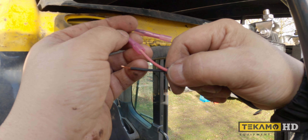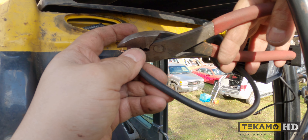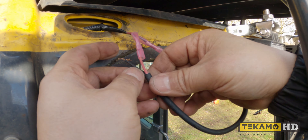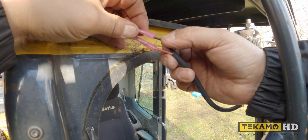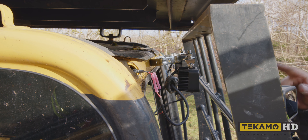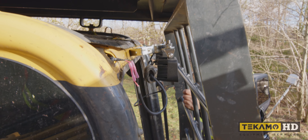If you want to learn more about these styles of plugs — things like when to use them and what the colors mean — we'll include a link in the description below. Twist the wires a little bit just to make sure that all the strands get in between the butt connector. I'm just going to test the light to make sure that it does work, because we did have power there, so we're going to give it a quick test before we go too far.